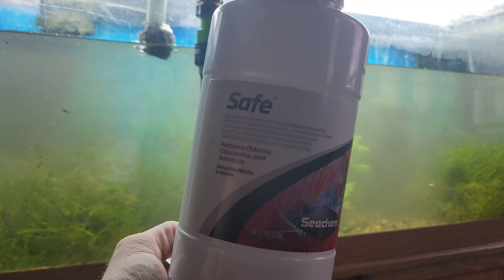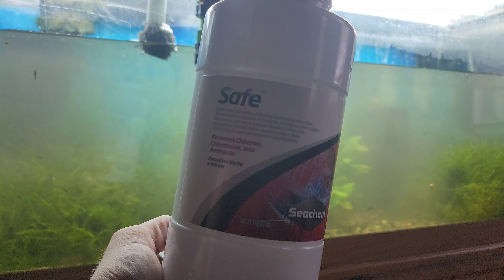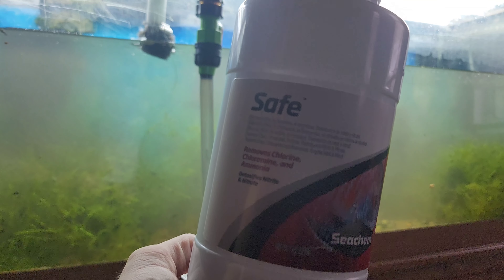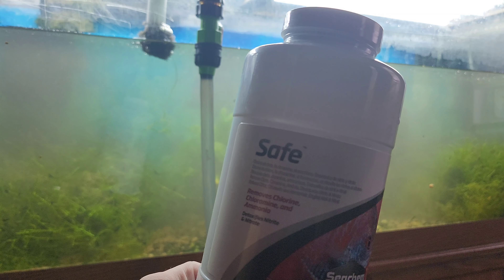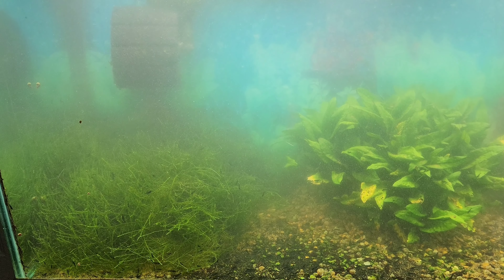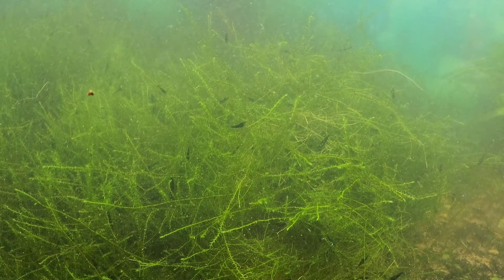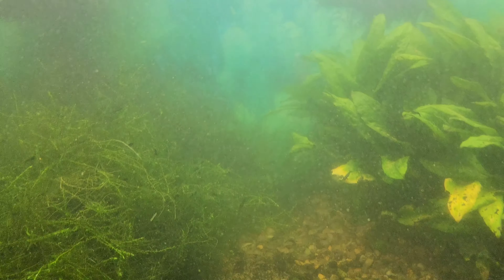Another question I get asked a lot is what do you add to your tank, how do you get so many shrimp? All I do is add my tap water. Water's going back in now, and I add some Safe, which is the same as Prime just in a concentrated powder form, because my tap water has just a little tiny bit of chloramines in it. All right, we got the tank up and running again, all settled down. You can see that sponge that was just a trickle is now just gushing out of there.